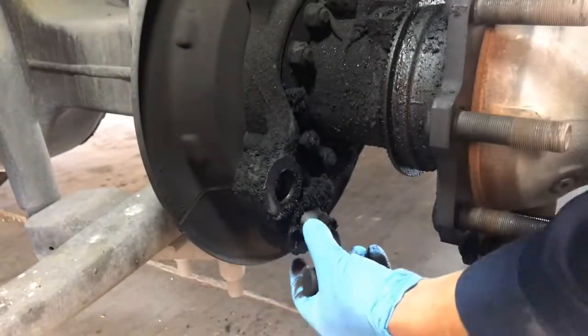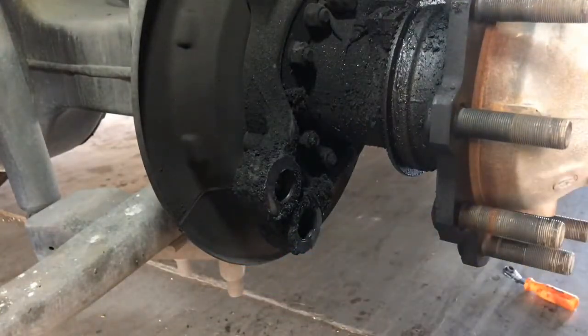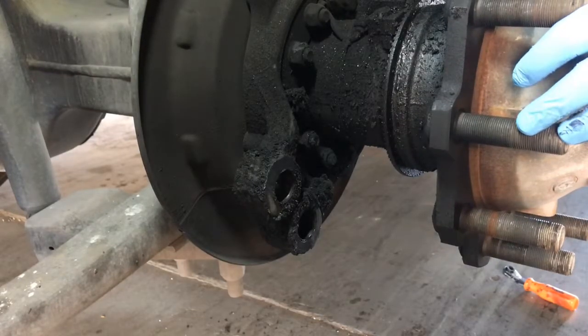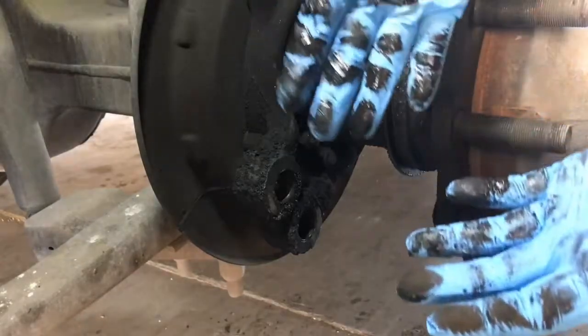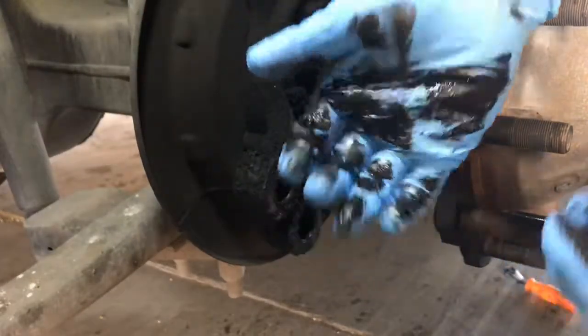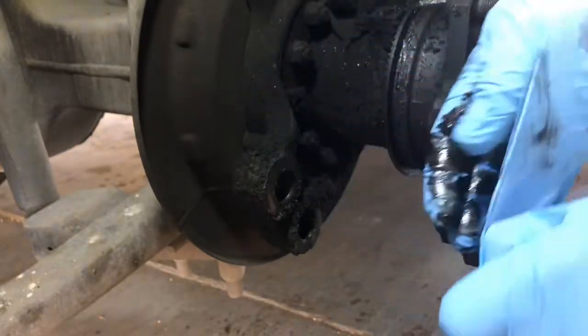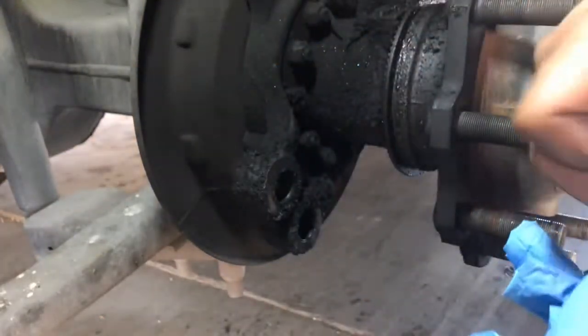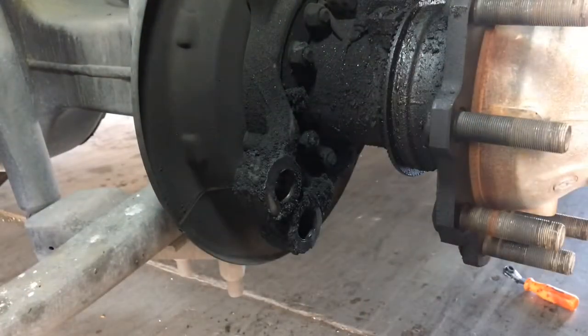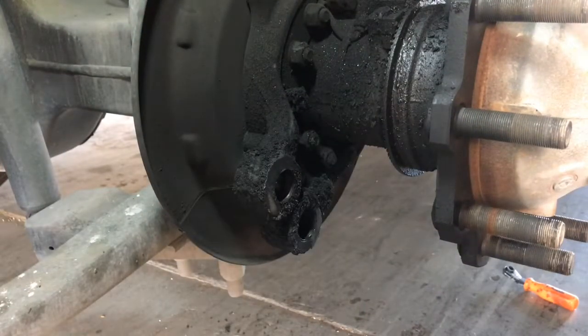Pull these out — these are garbage, you've got new ones — and that's it there guys. And look, it's a bad seal. Let me go ahead and get this removed and cleaned up, install a new seal on there, and I'll show you how I put the brakes back on.